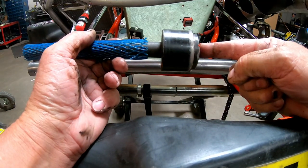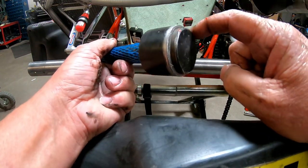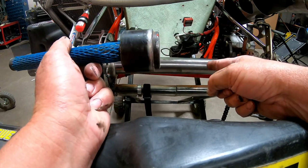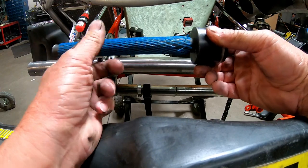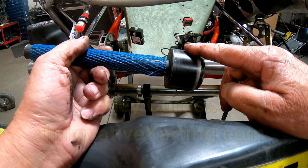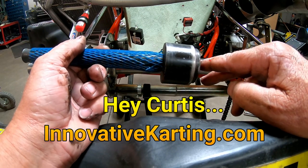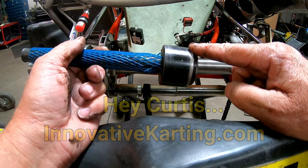I have one of these handy-dandy little items — it's called an axle removal tool. It's got a beveled edge right here that's been machined down that is the same size as the inside of a 50-millimeter axle, so you don't damage it. You put it up to one side, hit it with a mallet right here, and it knocks it all the way out. I strongly recommend getting one of these. Your friends at Innovative Karting have these — if I'm not mistaken, they're approximately $30 to $35. Talk to your friend Curtis and ask for the axle removal tool.